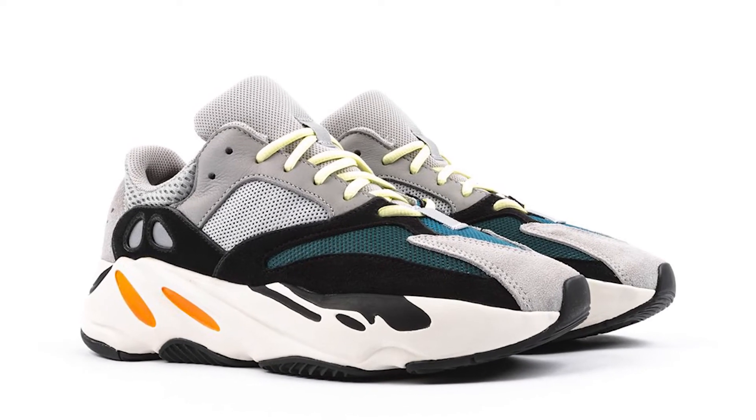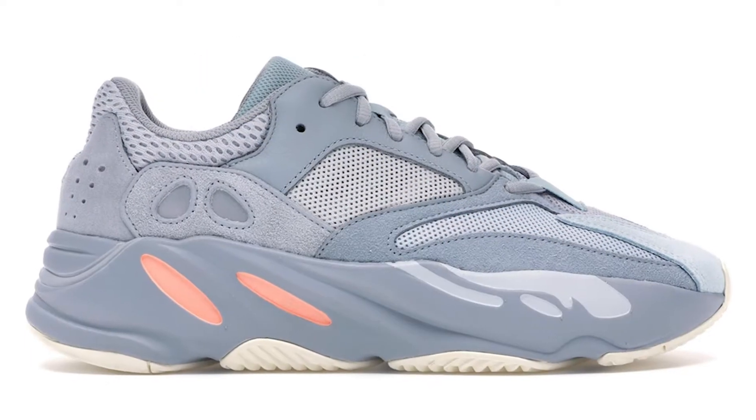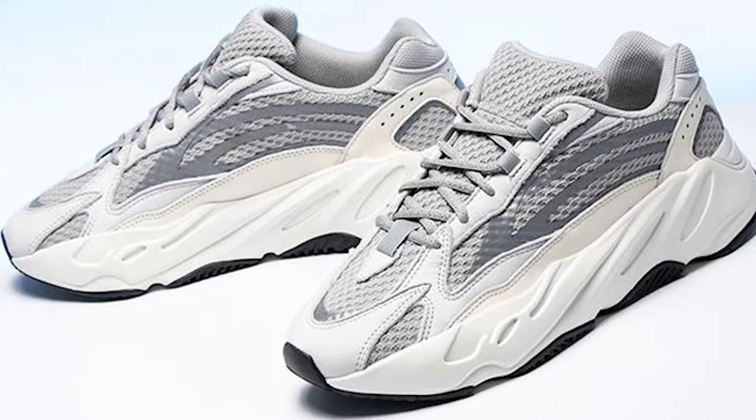The first thing I want to tell you about this sneaker is that it is very different from the 700 V1's and V2's. The Yeezy 700 V1 has the bulky super big midsole and the multi-layer uppers — a combination of suede, mesh, and leather. The Yeezy 700 V2 is made the same exact way but with a lot more mesh in the upper. The V2 is also a lot bulkier and stiffer while the V1 is a lot softer.